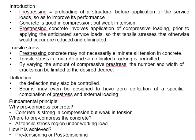Chapter 1: Basic Concepts and Materials. Introductions — pre-stressing is a process of pre-loading a structure before the application of the service load in order to improve the performance of the structure.